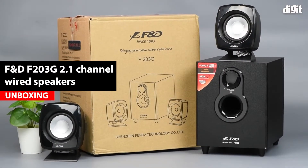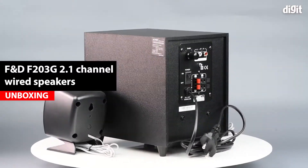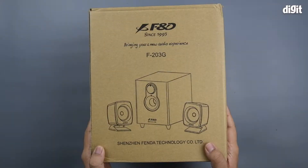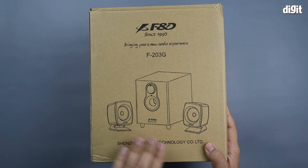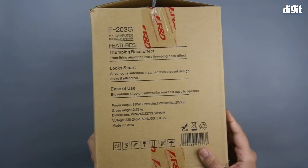Hey guys, welcome to Digit. This is going to be an unboxing video of the F&D F203G. As you can see, it's a desktop speaker — this is a 2.1 set of desktop speakers with a dedicated subwoofer unit.